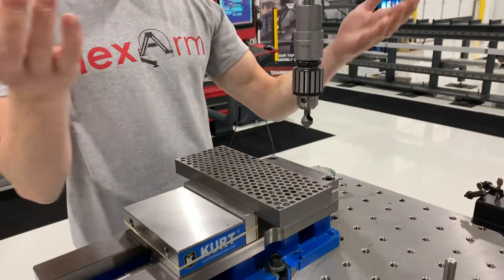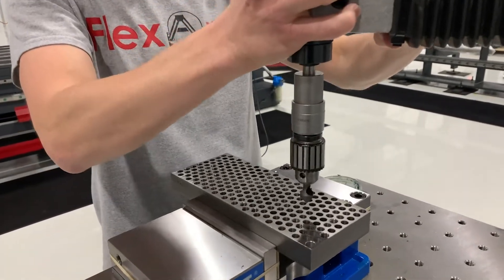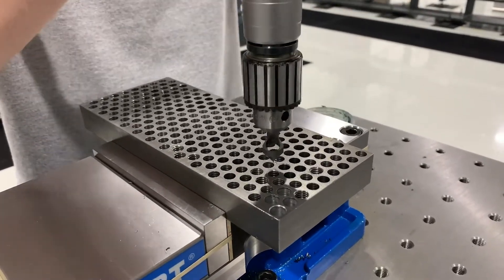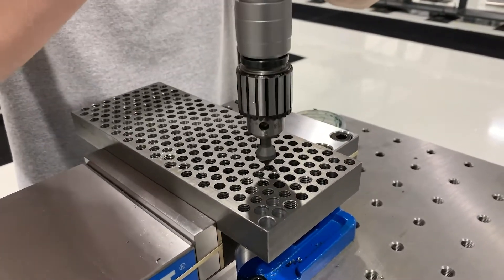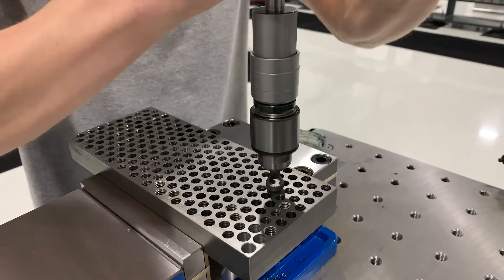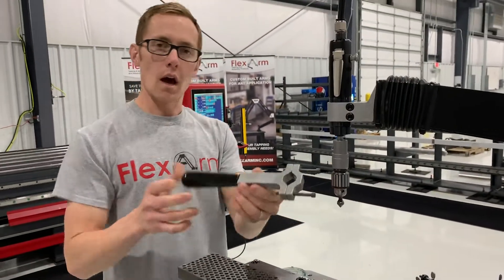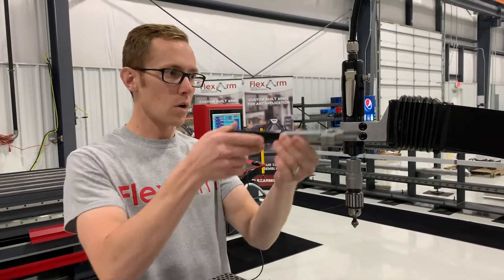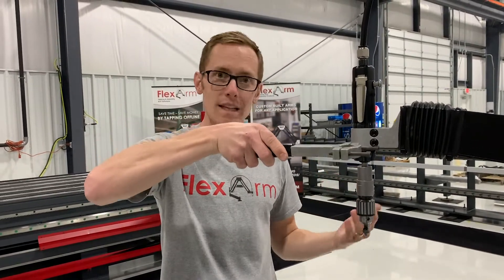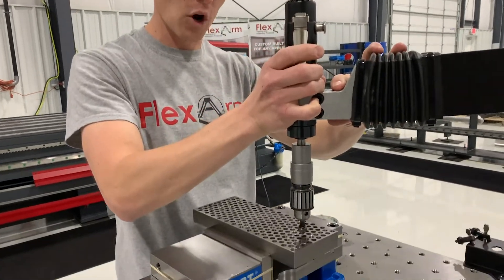For this application — chamfering — I'm going to hit a couple holes here, just so you can see how it keeps everything nice and perpendicular. And it gives me a really consistent chamfer every time. I'm letting the arm do the work with a little downward pressure. That downward pressure can be achieved using a simple dead handle, where I'll mount that to the unit, and it just allows me to push down easily. The arm is keeping everything nice and straight and absorbing all the torque.